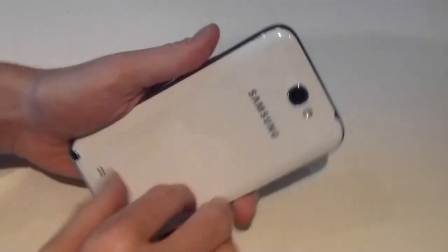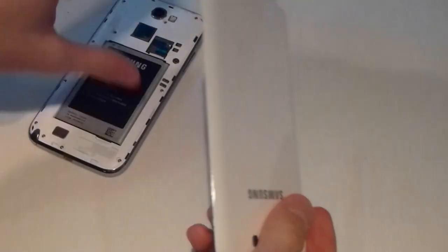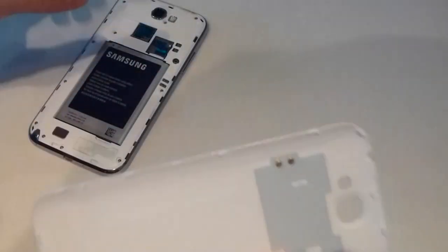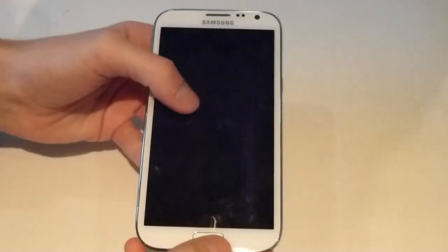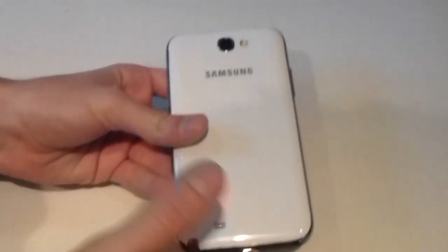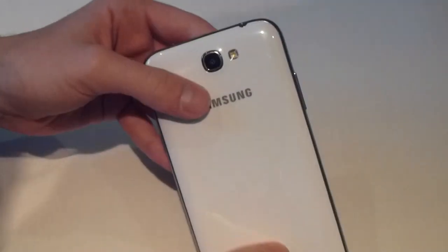On the back you've got the back cover, and one thing that Samsung have always done is they've added really thin back covers to their phones. What that kind of does is — if you bend it you can't hear anything, but if you put the back on the phone it makes it feel a little bit cheap and not particularly well built. Although the phone itself is well built, putting the back cover on makes it feel really terrible — you can hear it creaking. This might be an engineer sample as it's a review unit, so if you buy one it could have better build quality.